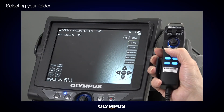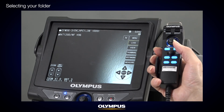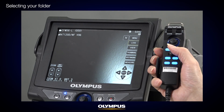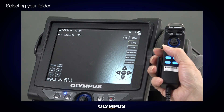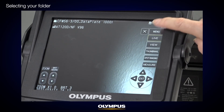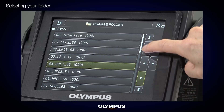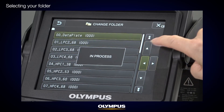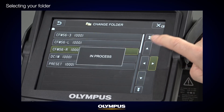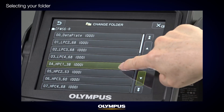The second way is to use the small joystick on the remote controller. By tilting the small menu joystick up, down, left, and right, you can select the folder. It works the same as the touch screen arrows. The third way is to use the folder list. When you press and hold the thumbnail icon on the screen, or the thumbnail button on the remote controller, the list of folders will display. Use the up, down, left, and right arrows to select the folder where you want to store images.